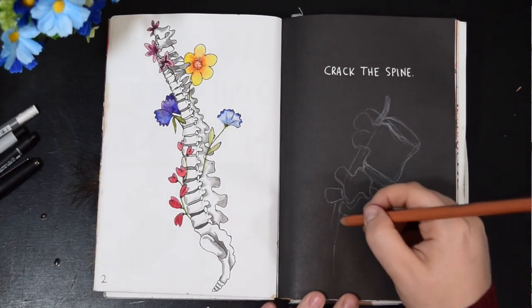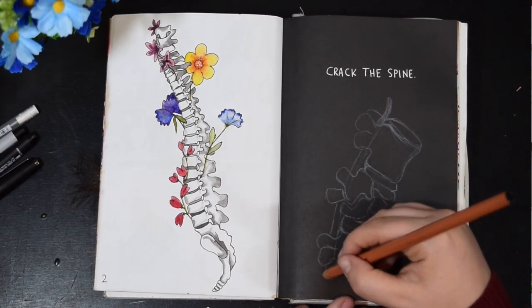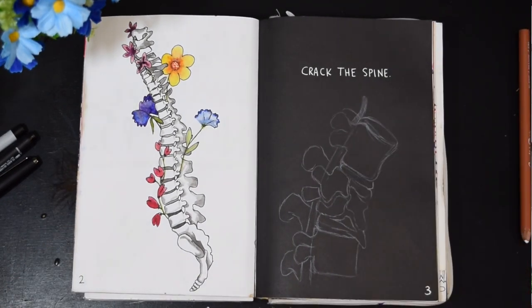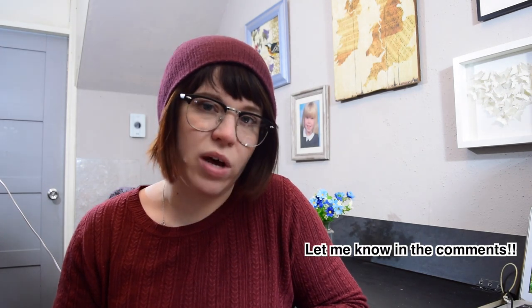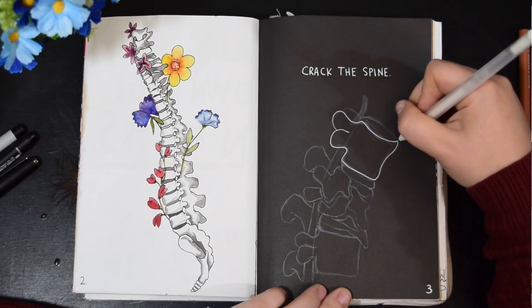I've got my Sakura Jelly Roll white gel pen — it's got number eight on it. I didn't even know you could get different sizes! I need to look that up. Does anyone use different sizes? Do they work as well? This one's a number eight and it is nice and smooth — I like it. But it would be cool to have a finer point. I always like a fine point, so that's what I'm going to use on the black page.